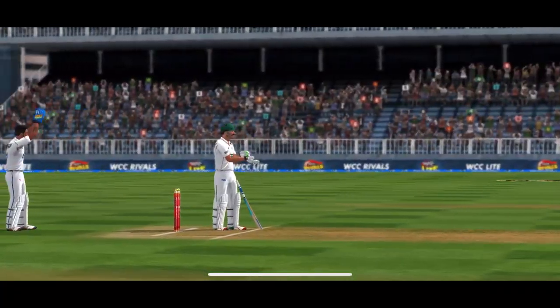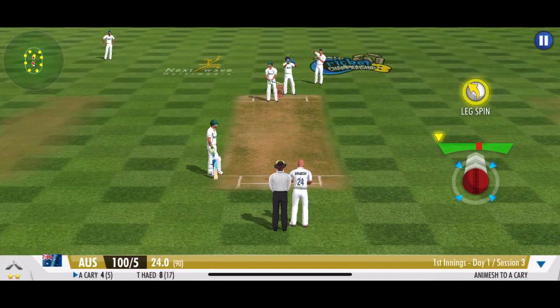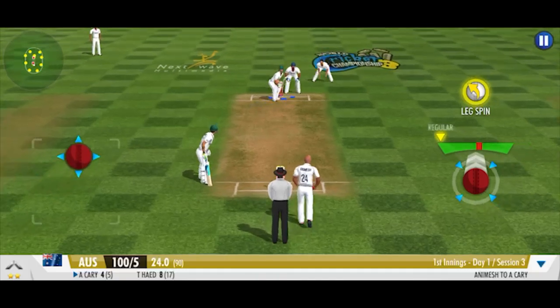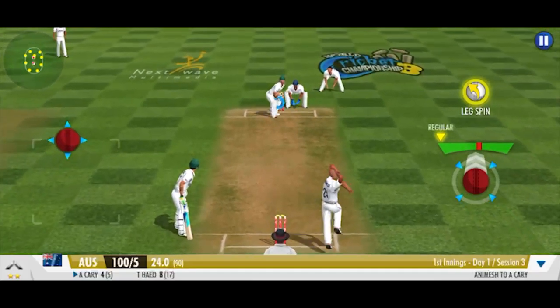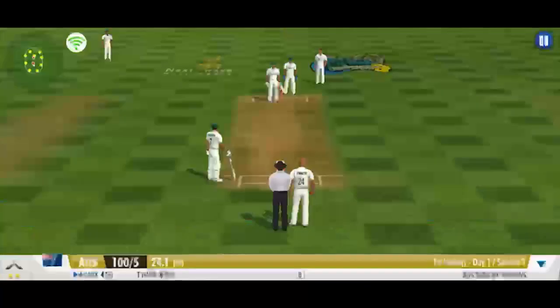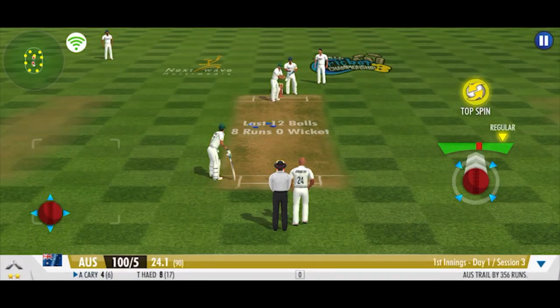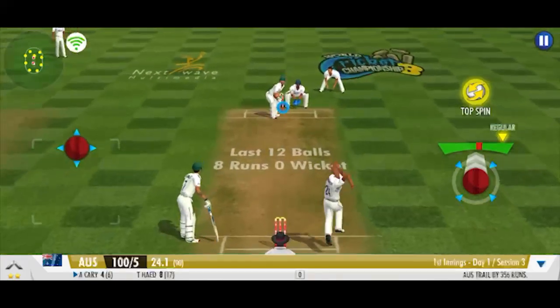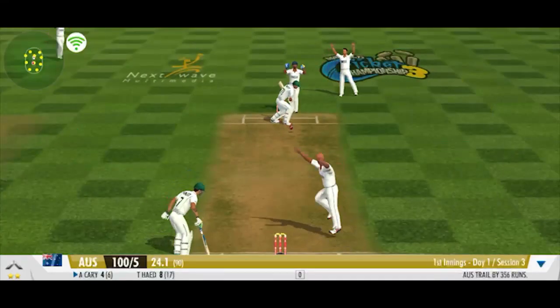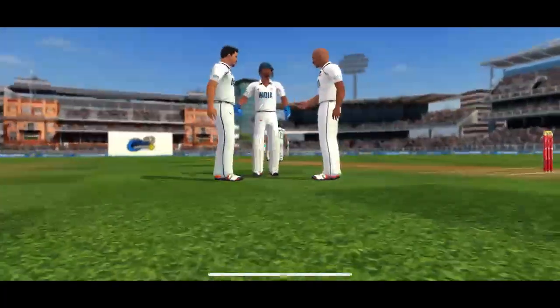A leg spinner has come into play. The clever one that left no room for the batsman. Dot ball. Well judged by the batsman at the crease. Huge appeal from the fielding unit, but the umpire says not out.